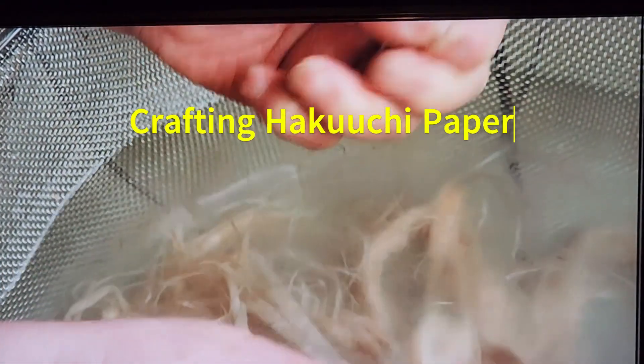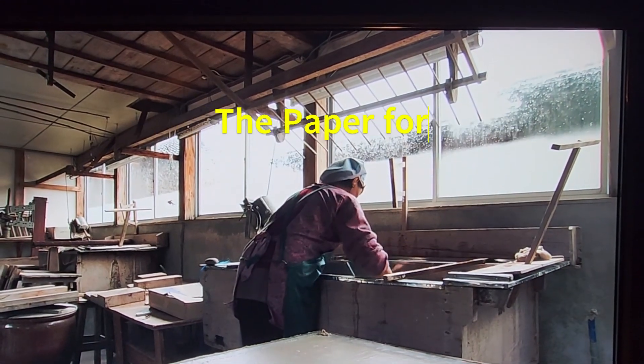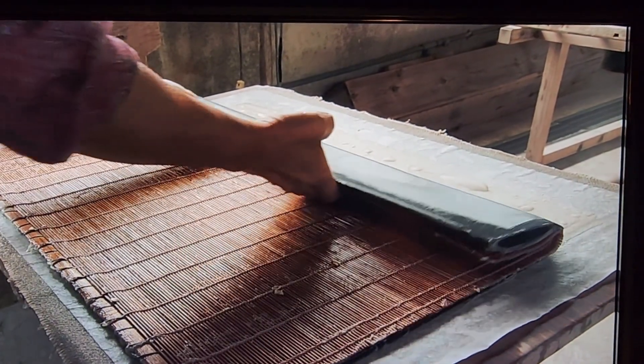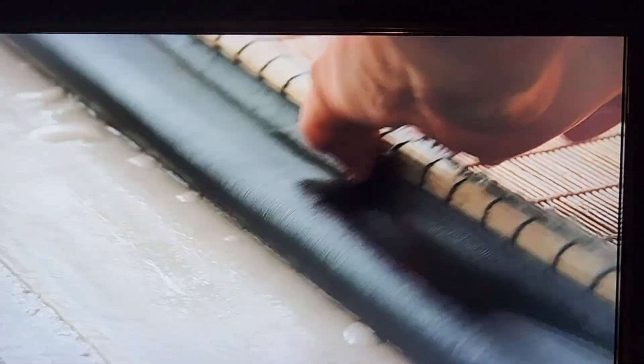In gold beating, the paper known as hakuachi is crucial. It acts as a cushion, protecting the delicate gold leaf and aiding in its thinning. Hakuachi must be thin enough to allow the gold leaf to reach the desired thickness, yet strong enough to endure the beating process without tearing.